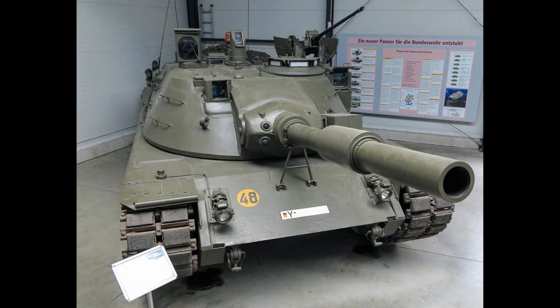Following the failure of the MBT-70 Kampfpanzer 70 joint project, the need for a new tank for West Germany and the USA, among others, had not gone away. One of the main points of value for those projects was the interchangeability of parts, and even after the joint project had been terminated, the desire for more interchangeability continued.